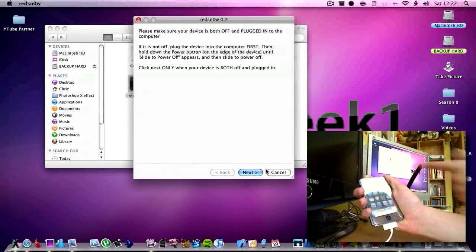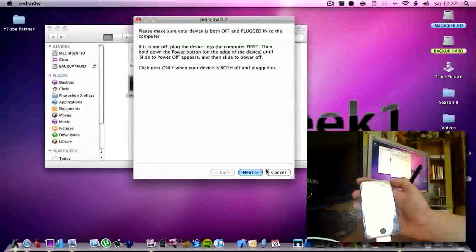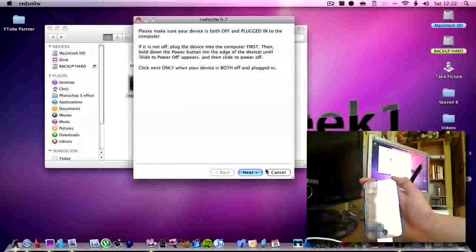Hold the power button down for 3 seconds, then swipe to power off. Then wait until it is turned off. For some reason it takes a while to turn off when it is plugged in, but it will turn off eventually.